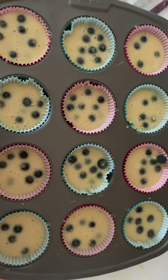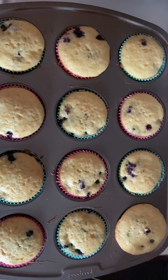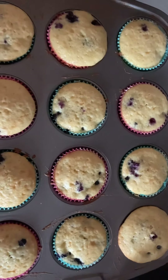Now I have my muffins in the pan and I'm about to put them in the oven at 350 for 18 minutes. These muffins just came out of the oven. I'm going to let them cool off and continue the carryover baking process.